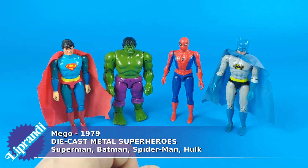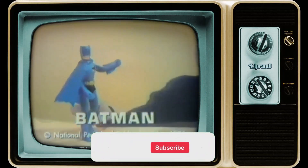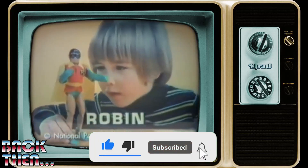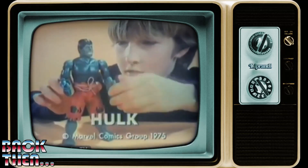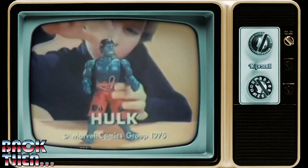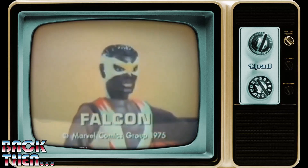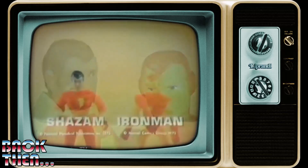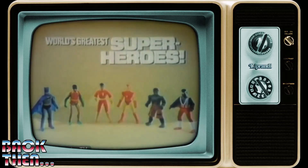Back in the 1970s the American toy company Amigo had the license to produce action figures based upon superheroes from both DC Comics and Marvel Comics. Their main toy line was the World's Greatest Superheroes, a line of 8-inch-tall, cheaply made action dolls. Heading towards the end of the 1970s, the cost of plastics started to be an issue, so some toy companies thought that making action figures in diecast metal could be a good idea.